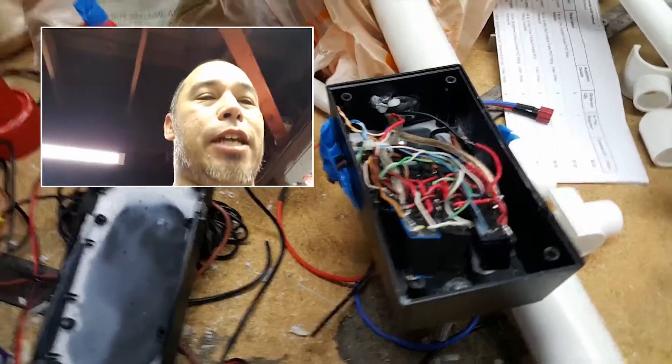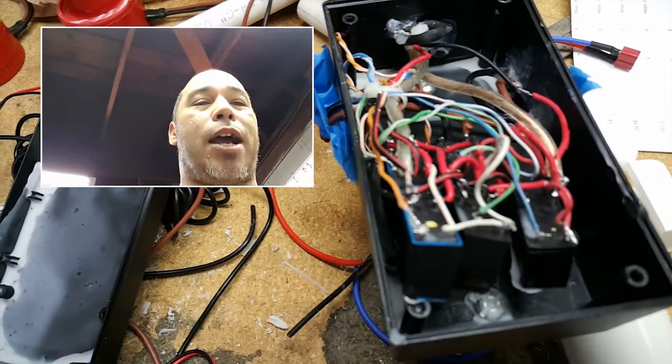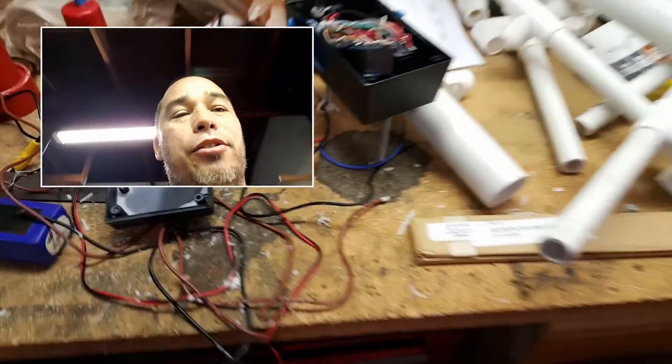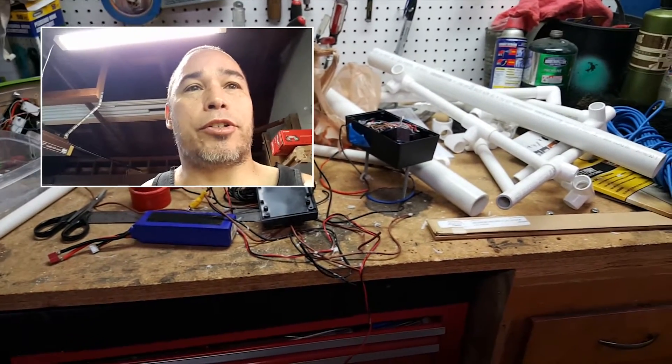I tried to do it a slightly more complicated way using relays and stuff. And then you're supposed to fill this box with wax to waterproof it, which is basically the last step. After I did that, the relays are supposed to be sealed, but two of them were not, and I lost reverse on everything.